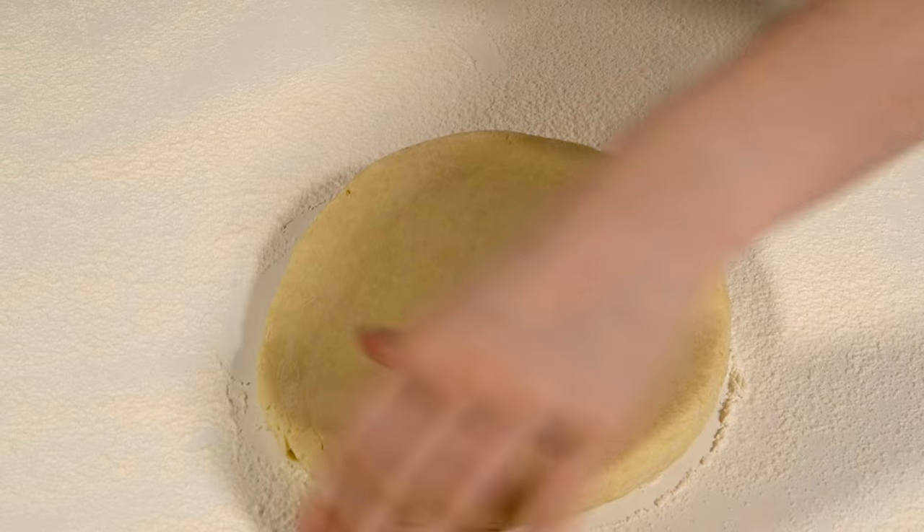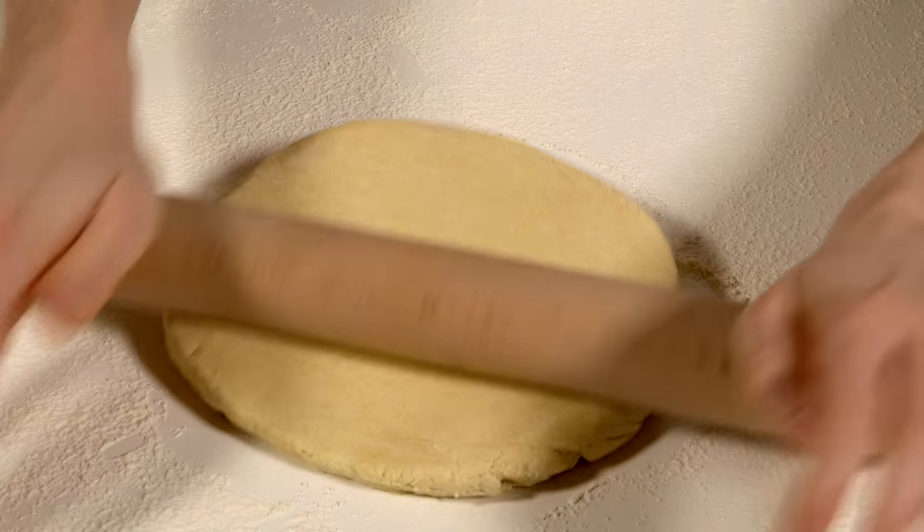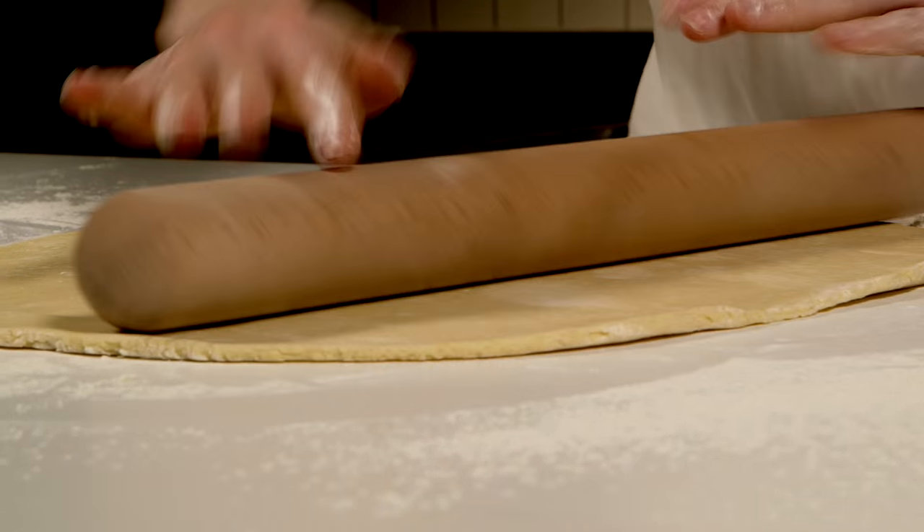Roll out chilled pastry dough on a lightly floured surface to the thickness of a one pound coin. Keep the pastry moving to make sure it's not sticking.